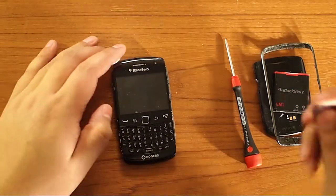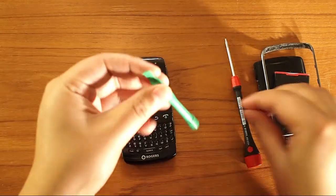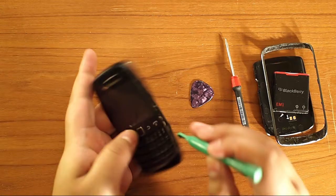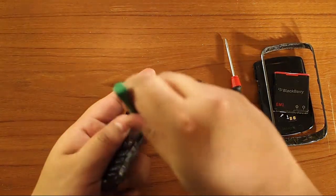Once that's off, use the clip again or the opener tool — it doesn't matter. On the side of the screen you're going to find a couple clips. You're going to pull them up.